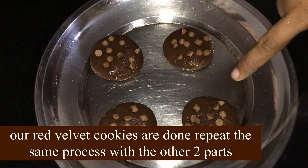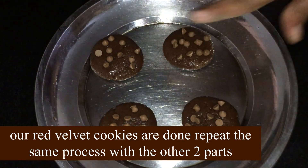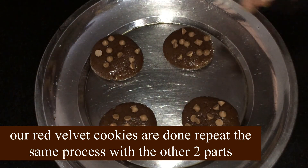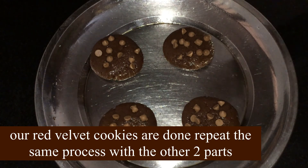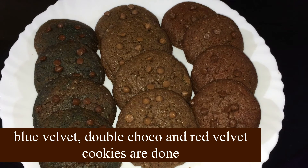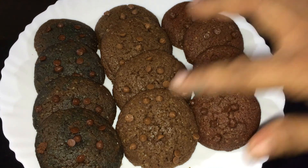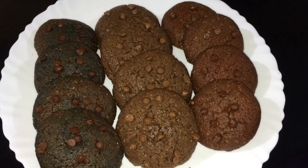We are ready to bake the cookies — the red velvet cookies, the double choco chips cookies, and the blue ones. I don't know if you want to try this.